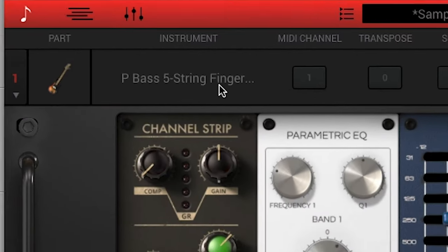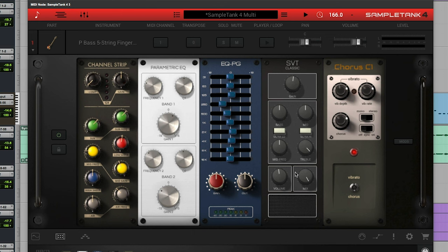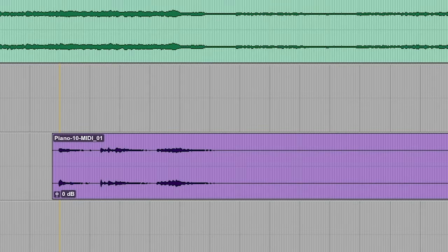Then I went and found a bass — the P-string 5-bass finger bass, which was a good one. Here's the bass: a little bit of chorus on there, and parametric EQ channel strip, which is really nice. And then I just kind of started building it out a little bit more. Got some piano with a little bit of delay on it.